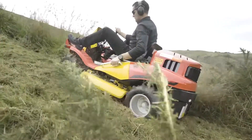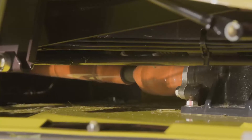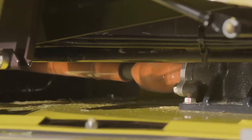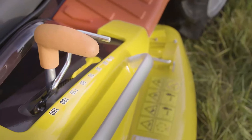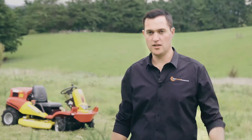It can easily handle those materials because of the shaft drive deck, which significantly increases the power to the blades, unlike a belt drive deck which is going to run out of power when you get into the really thick stuff. One of the other benefits of having a shaft driven deck is that we have a height of cut range from zero all the way up to 150 millimetres, meaning you can do your really nice lawns as well as some really heavy grass.